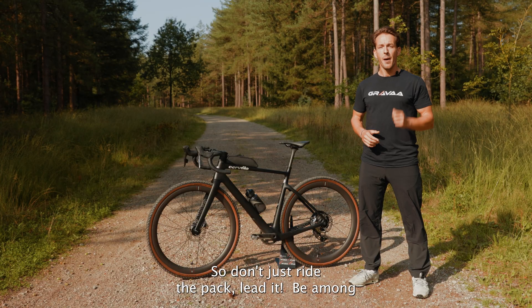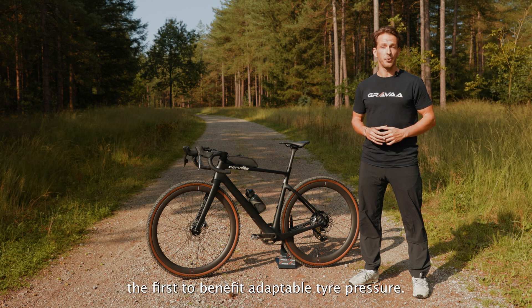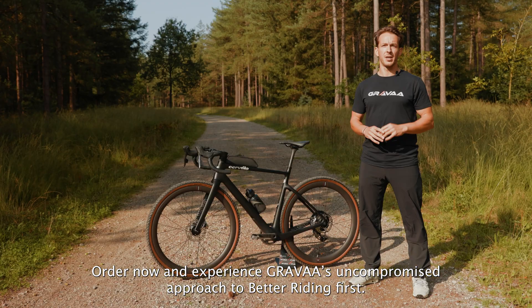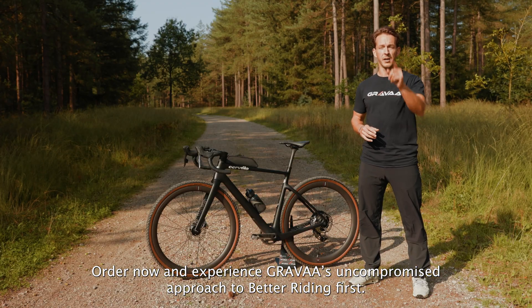So don't just ride the pack — lead it. Be among the first to benefit from adaptable tire pressure. Order now and experience Grava's uncompromised approach to better riding first.